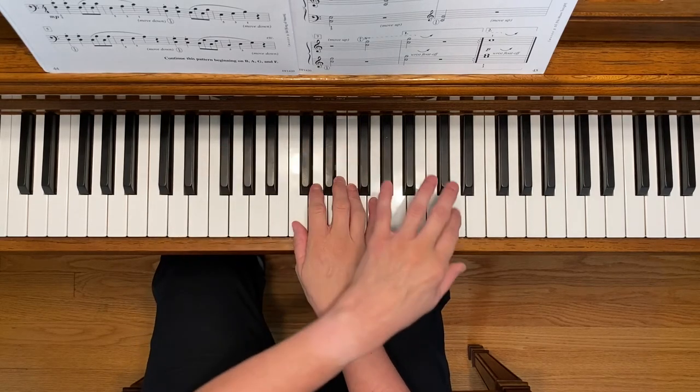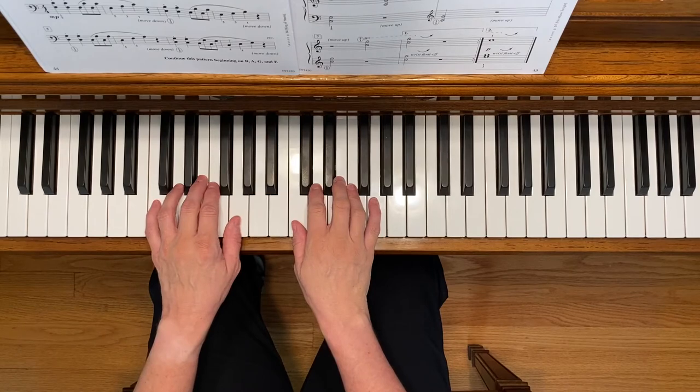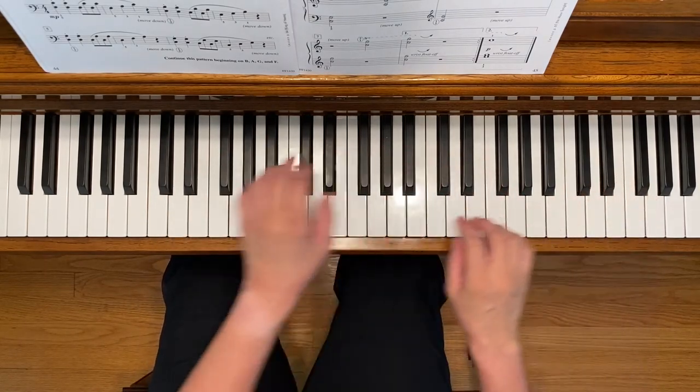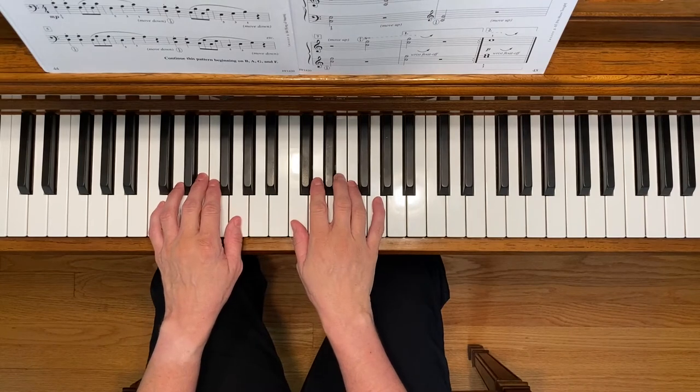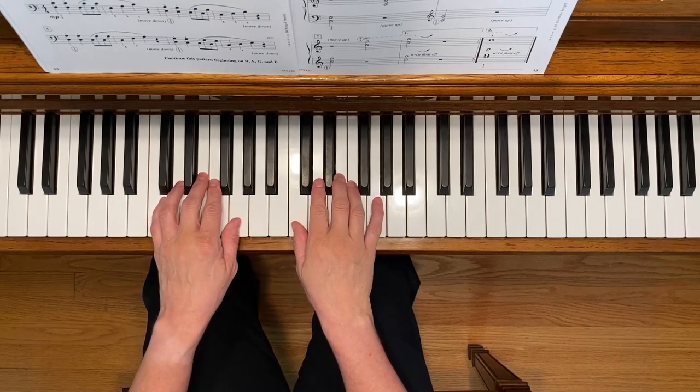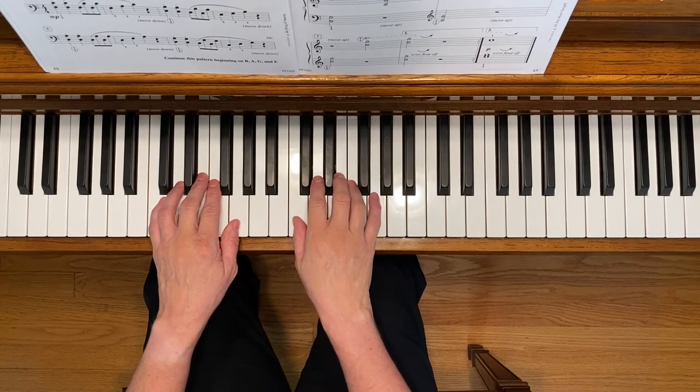You're going to be crossing your left hand over in this piece, and you're also going to be moving up into different octaves. Don't forget to play it twice using the first and second ending, and use the damper pedal throughout. Here we go.